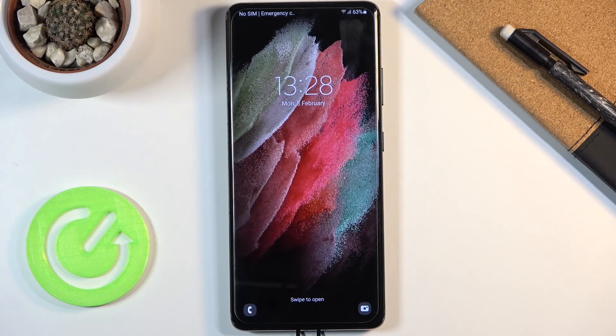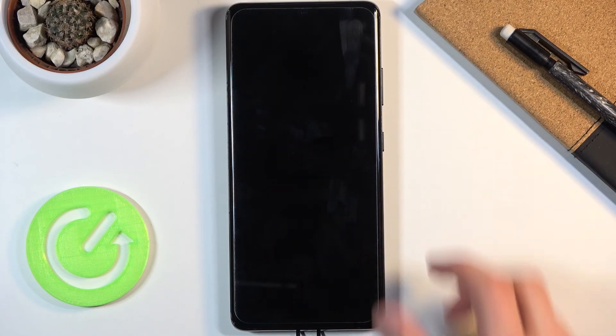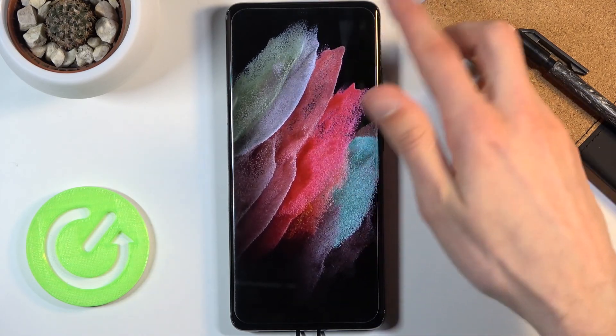There we go, we're now back in Android. If you found this video helpful, don't forget to hit like, subscribe, and thanks for watching.